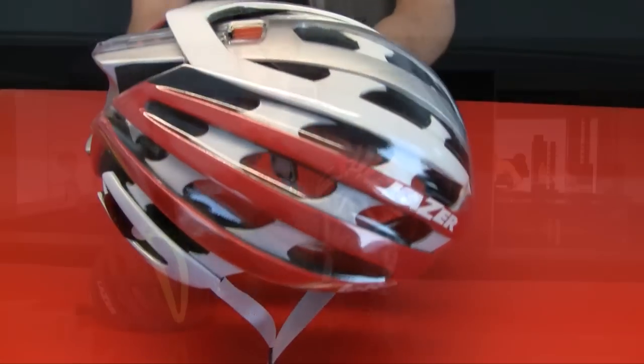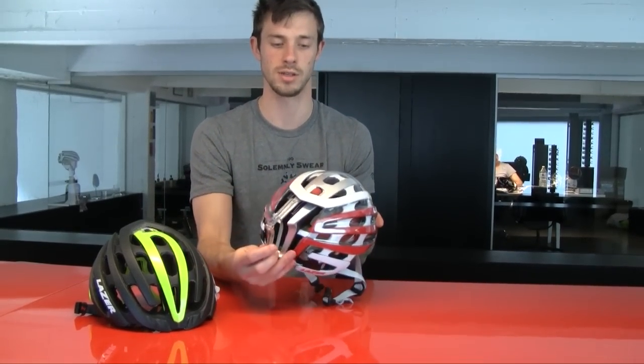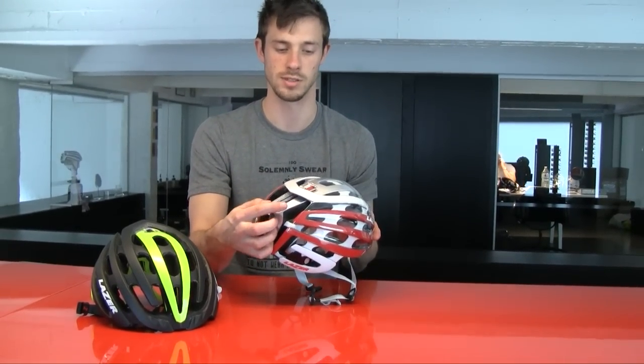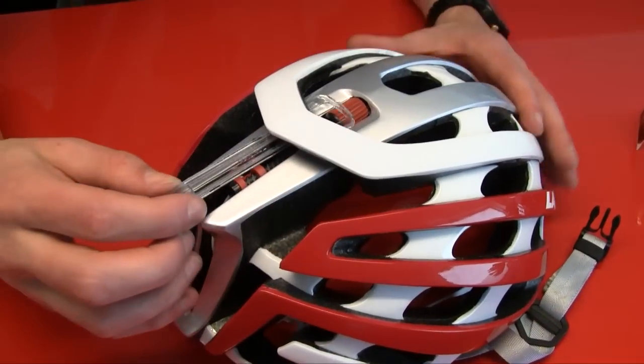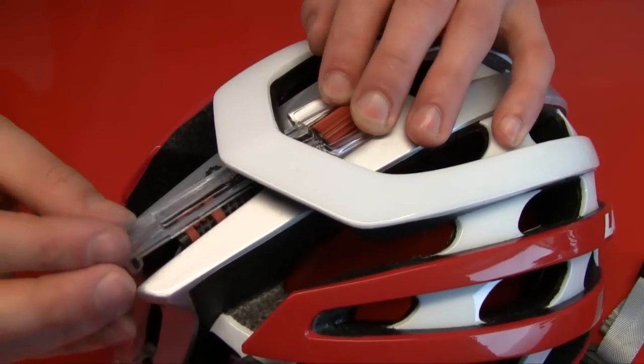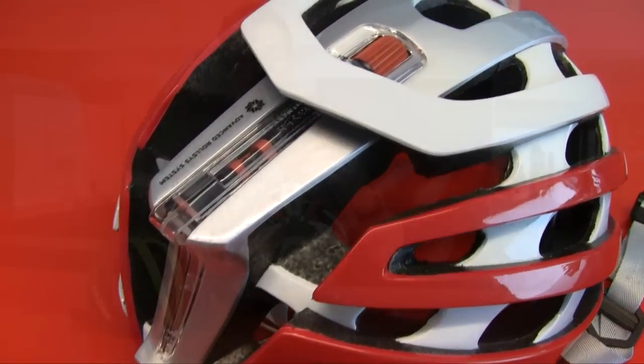Another upgrade we did is called the Mudcap. This cap can be installed on the back of the helmet to protect the RollSys system from rain and dirt. Furthermore, the Mudcap is also a future build, and in the future we will try to incorporate LED lights to make it into a nice light at the rear of your helmet if you're riding in dusk or just any time when an additional light is needed.